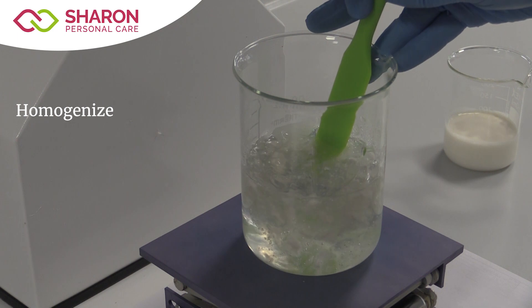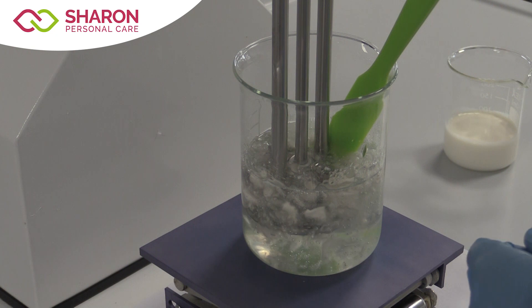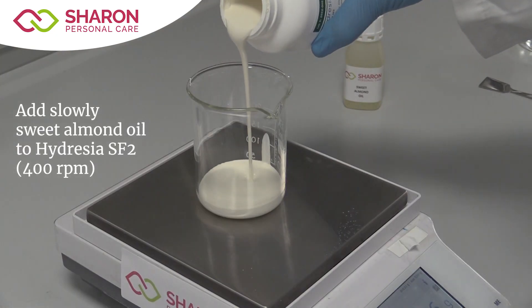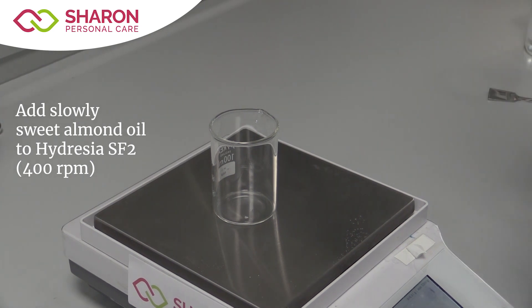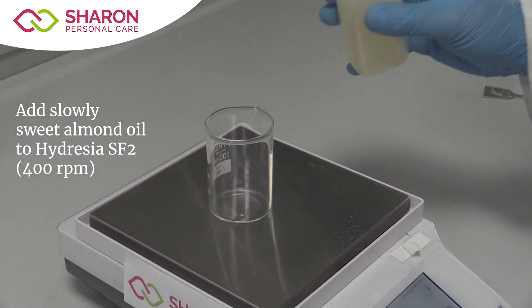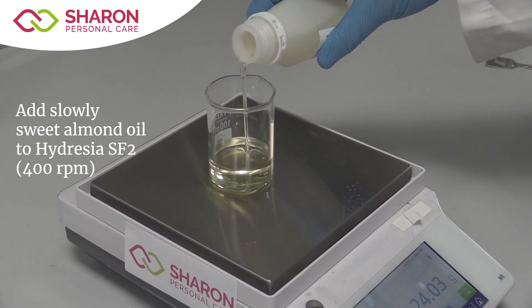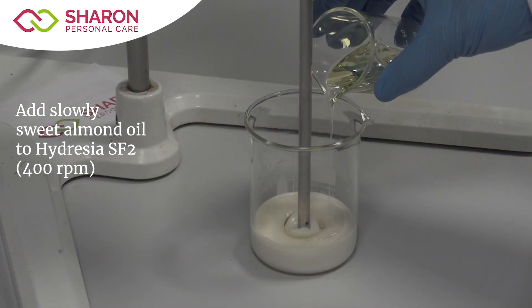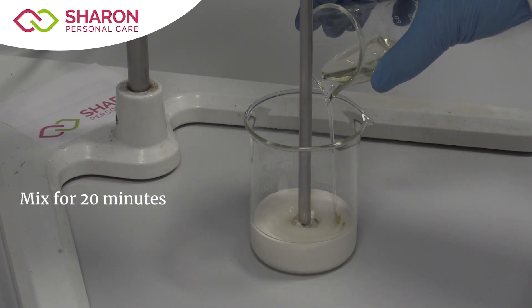Homogenize with a high-shear mixer, making sure that no air is incorporated, until complete homogeneity. Then weigh Hydresia SF2 and sweet almond oil separately in two smaller beakers. Slowly add the oil to the Hydresia while mixing, stirring at 400 rpm.